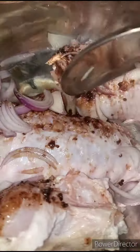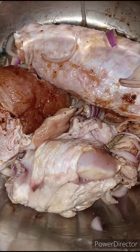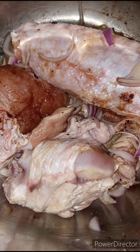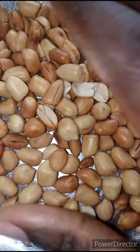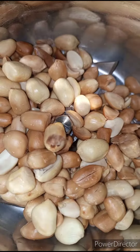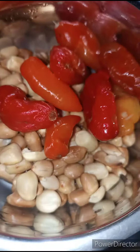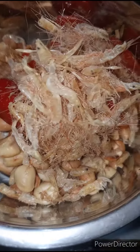I'm going to allow this to steam for 10 minutes. I'm not going to add in any water yet — I'll just allow the turkey to release its own juice. While the turkey is boiling, I'm going to be grinding my peanut, which has already been toasted. Into the peanut I'm going to add in some scotch bonnet peppers and some crayfish.